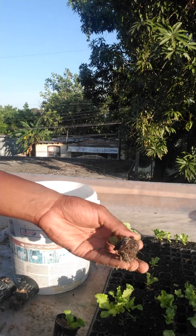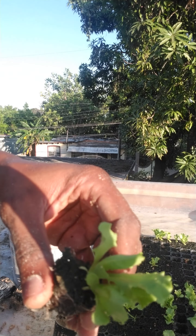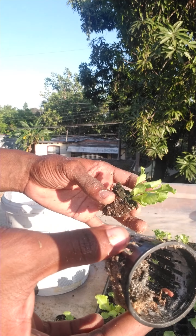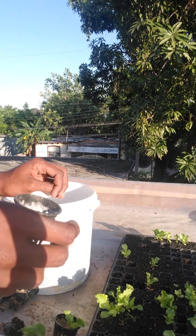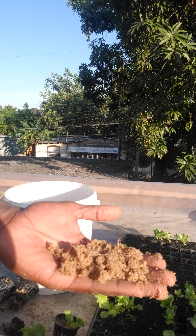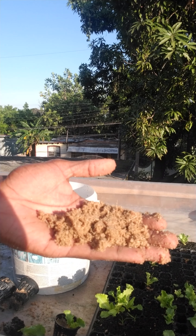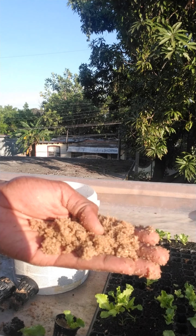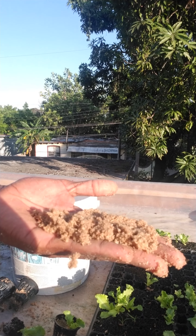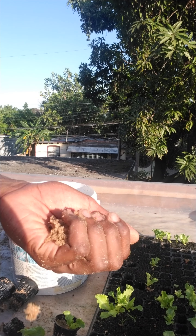Here we have some seedlings and we're going to plant them in these net cups. The plant media I have is sawdust — you can get this anywhere at your local carpentry house or furniture house.